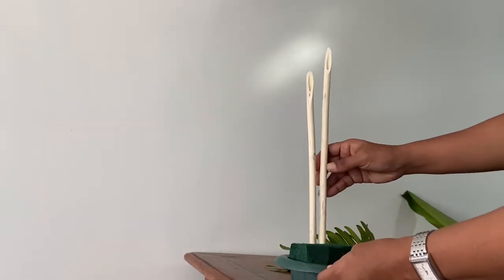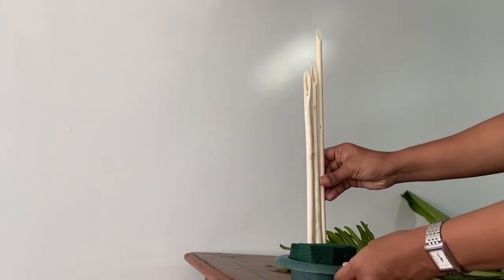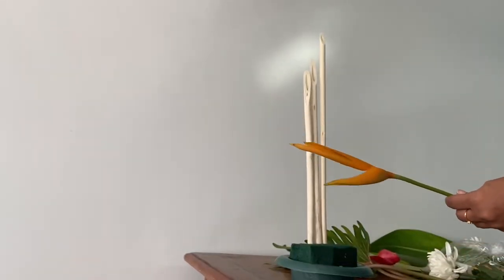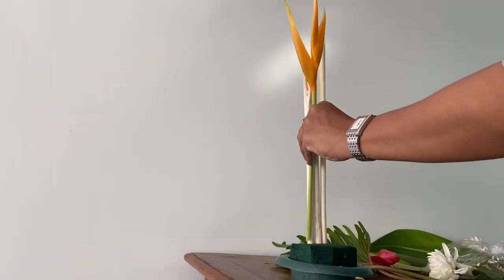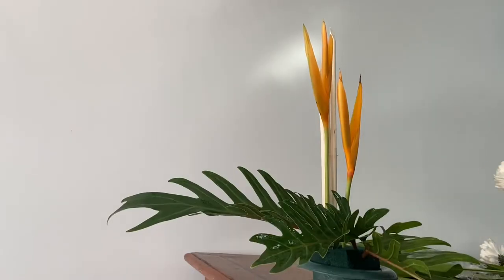Here I'm using dry sticks which resemble bamboo sticks. I have given them a slit at the ends which gives a nice diagonal shape. You can keep them closer to each other or place them however you want. Always create a backdrop when you're making a one-sided arrangement, so I have fixed the dry sticks in the center of the container.